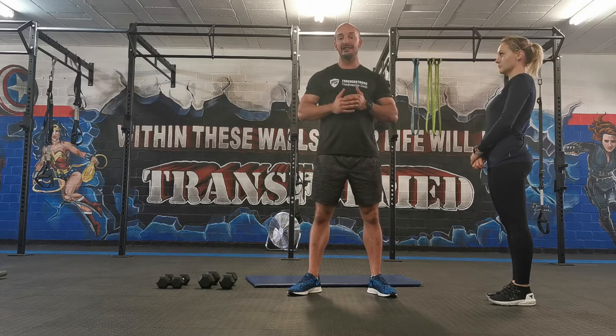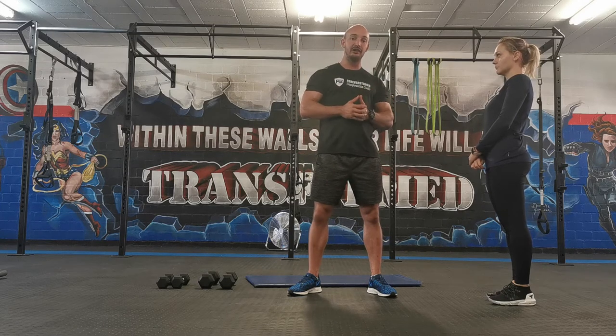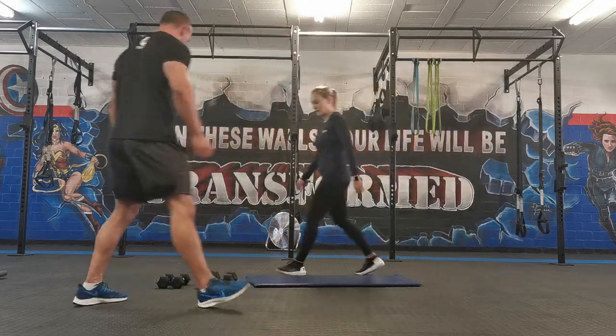The same concept with dumbbell work as the barbell work — we're going to perform three to five circuits and we're going to rest 60 seconds after every circuit. Let's demonstrate an exercise. Start off by taking the elbows...